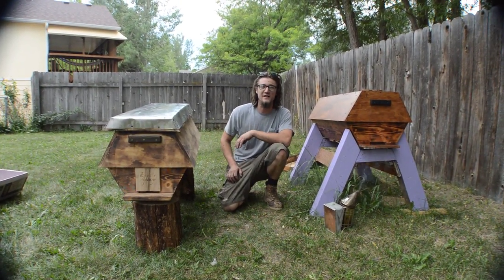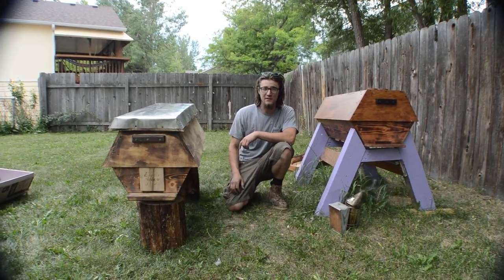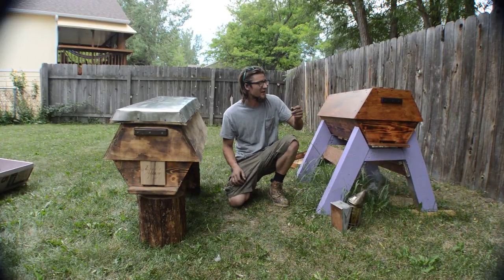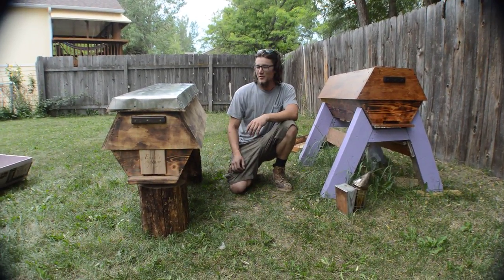Hey, what's up guys, thanks for checking out the video. My name is Dylan and the purpose of this video is to show you the second Cathedral hive I built. Somebody saw the video from the first Cathedral hive and hired me to build him one.